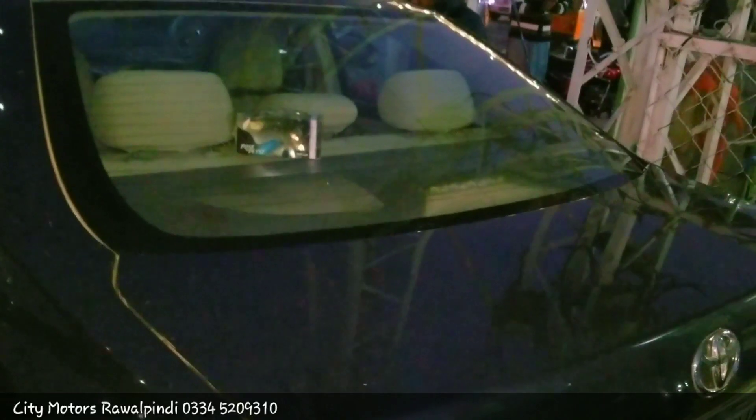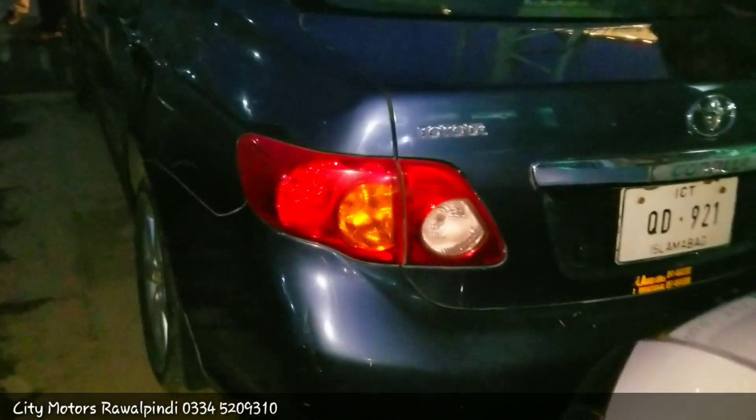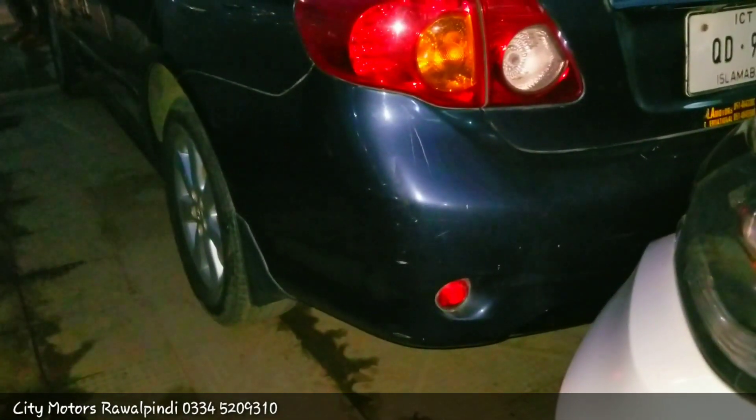On the back side, the rear windscreen has a defogger option. The high mounted brake lamp is in the windscreen. The rear lights are halogen lamps, and you get a Toyota logo on the back. The turn signal, reverse lamp, and brake lamp are all in halogen lamps. The rear bumper comes in body color with a reflector option.